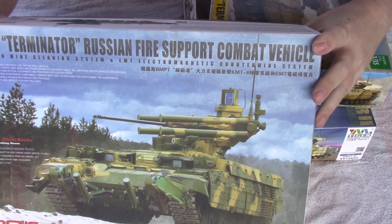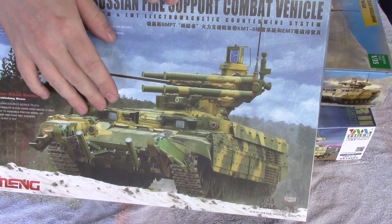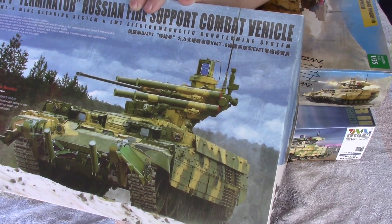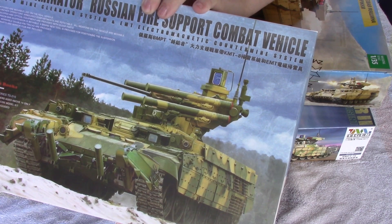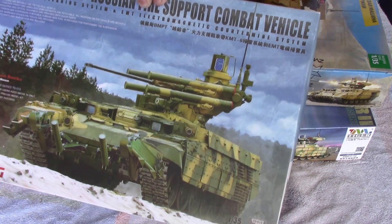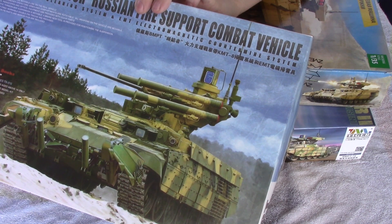The first production model Terminator is the early variant, and it's very easy to tell this version from the others because it has tubes on the side — that's the early style. As far as I know, this has only been sold to Kazakhstan; they're the only ones that use this variant. It could be in Syrian or Russian inventories, but I don't have confirmation of that.